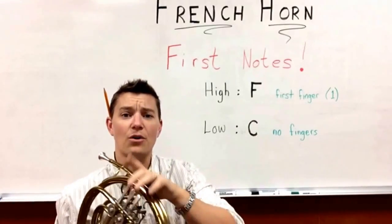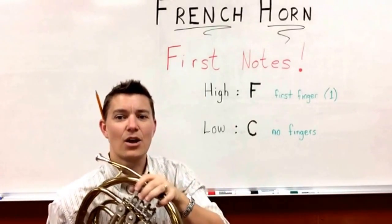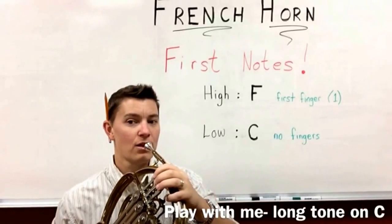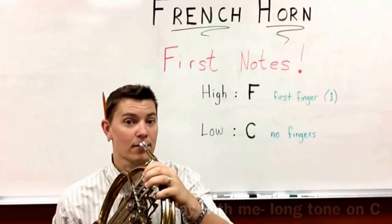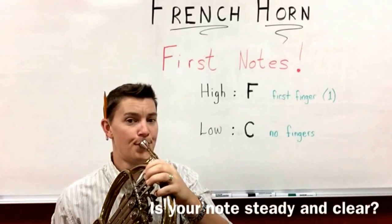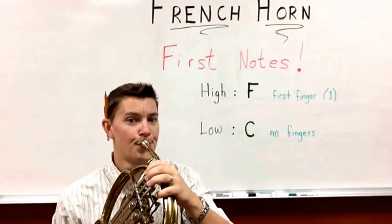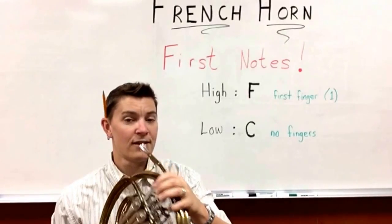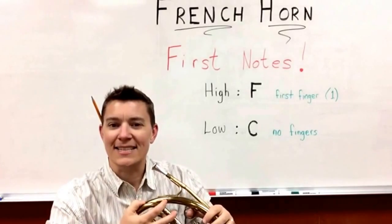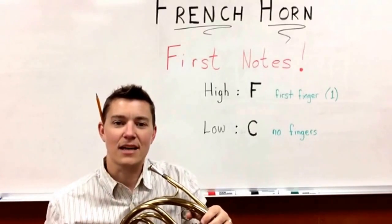Let's play a long tone on the low note C — DA, like that. One, two, ready, go. Did you beat me that time? Did your notes stay nice and steady? Were your lips in and your cheeks nice and tucked?